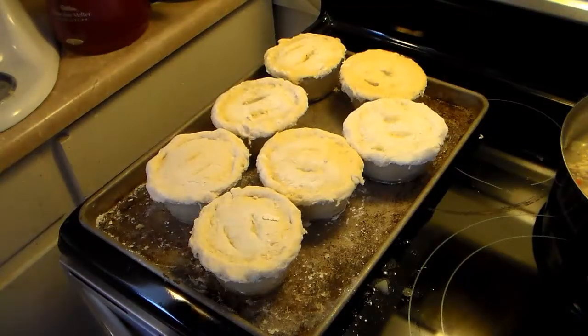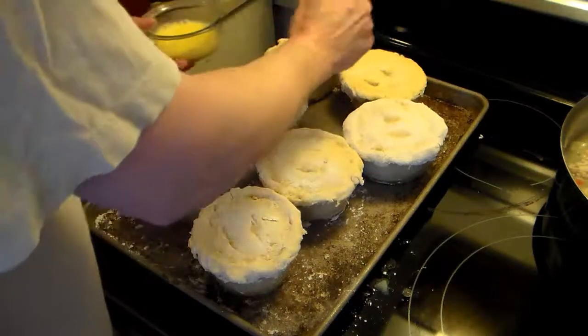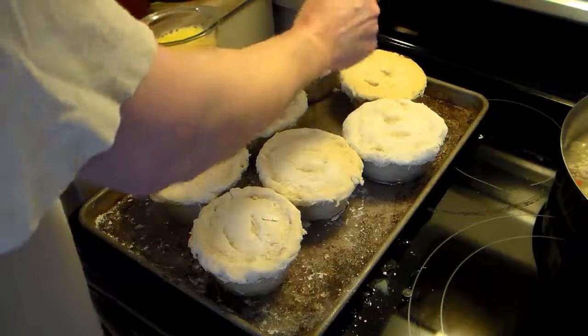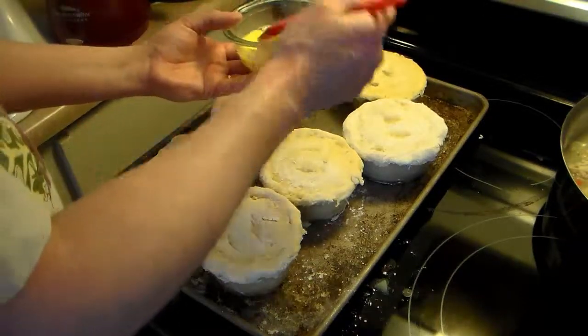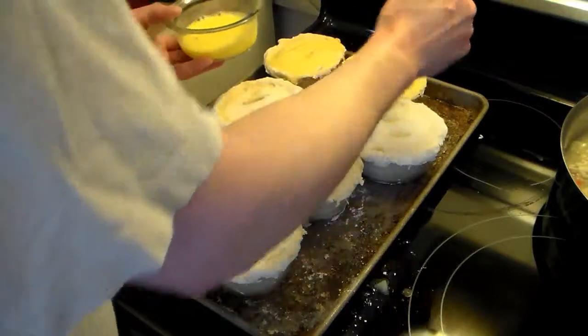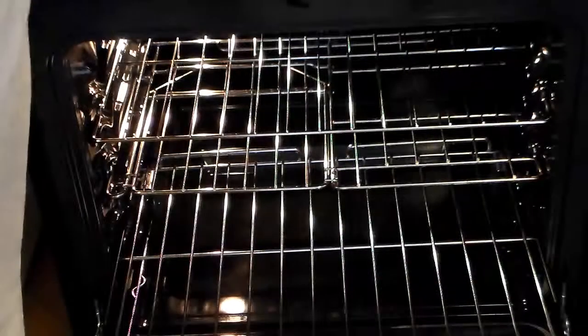I got all of my chicken pot pies done. Now I'm going to coat them with an egg wash, which is just some egg and a little bit of water. What this is going to do is when they bake, it's going to give them a nice golden-brown sheen. I'm going to place these in a 400-degree oven — my guess is it's going to take 20 minutes to a half hour until they get golden brown, and then I'll remove them.